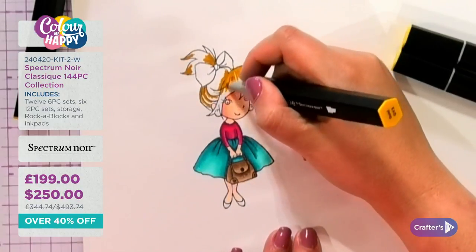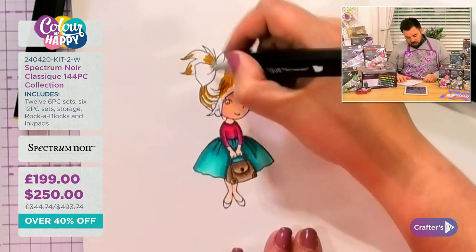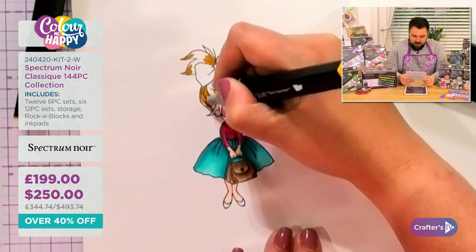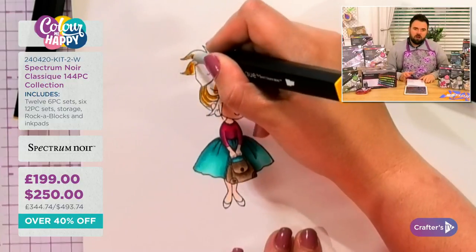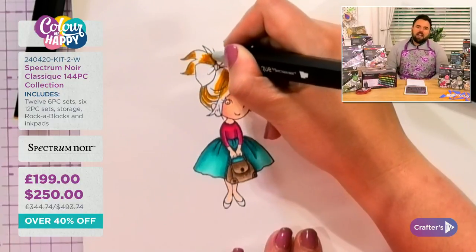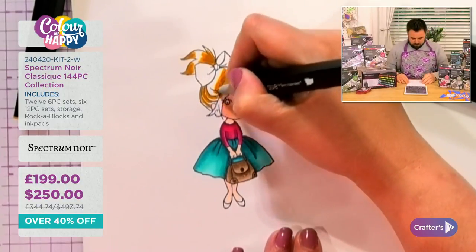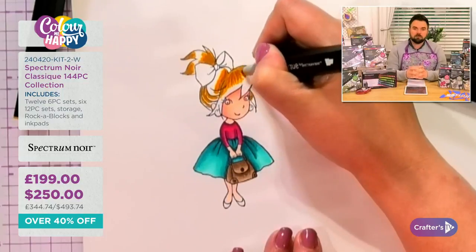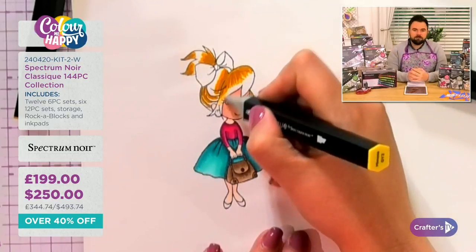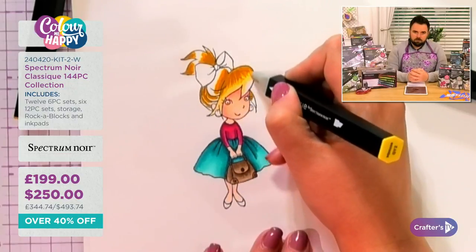Brianna has the originals and is thinking about getting extra packs. If you're adding to your originals, go and get some of the extra 12-packs rather than more 24-packs. Robin is trying to identify her pens — she has some hexagonal ones and some round ones with a rubber grip. The round ones we've done are Colorista (no rubber grip); the hexagonal ones with a rubber grip are our Spectrum Noir Classics. They're the same pen family and will pair lovely together.